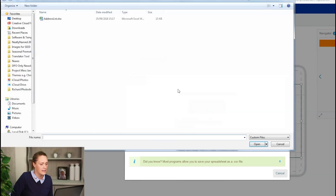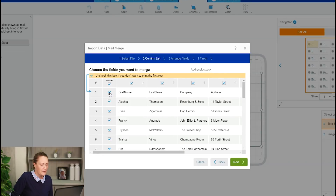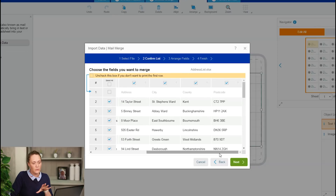I have a spreadsheet already created which has different columns for names, address, postcode, etc. So I'm going to find that spreadsheet. Now at the top of that spreadsheet I've got a row which says the title of each of those columns. I don't want that row to be put into my labels, so I'm just going to uncheck the first row. The columns also have a checkbox at the top and I don't want County, so I'm going to uncheck County there.